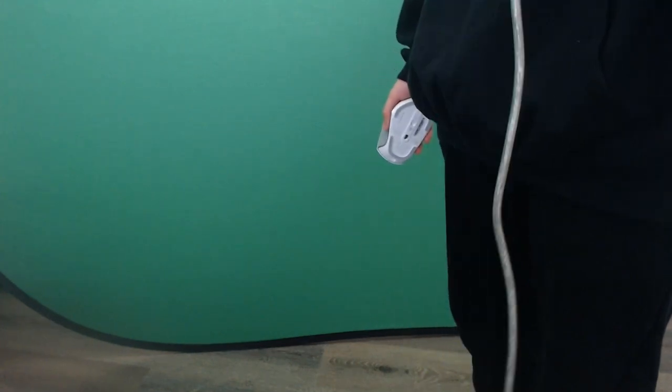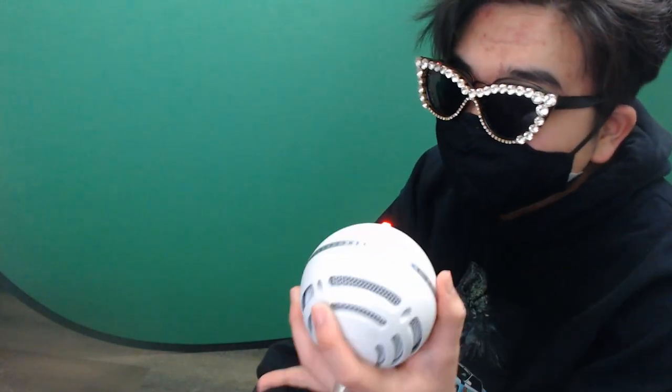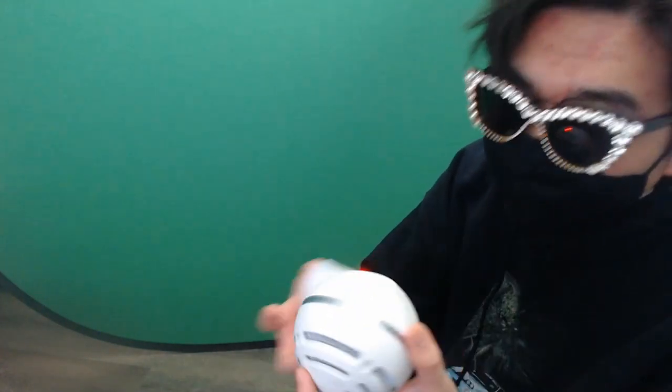What the fuck — why is my camera here? Why is it down here? Usually you're over there. Why are you here? Fucking kidding me, god.